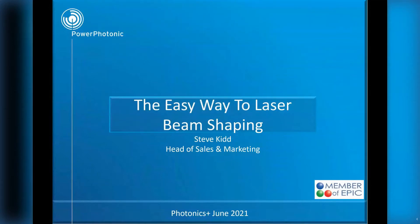Good afternoon, everybody. My name is Steve Kidd from Paraphotonic, and my talk this afternoon is on the easy way to beam shaping.